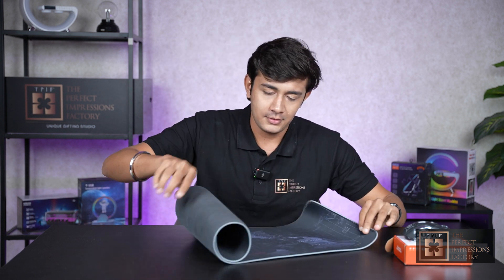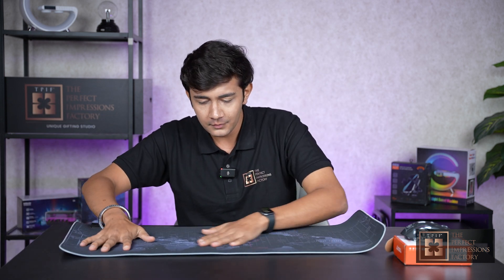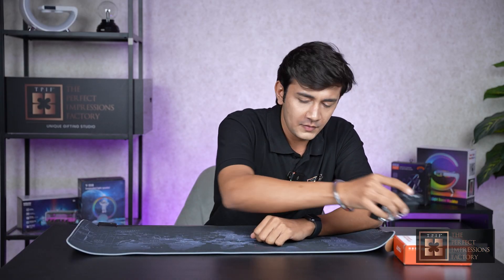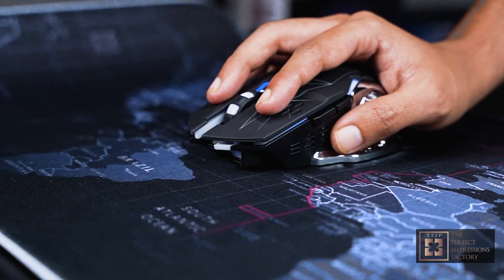So let me show you this mouse pad first. Wow, it is so aesthetic — this table is going to look so aesthetic. But one more thing: it is so smooth that your gaming session is going to be very intense.